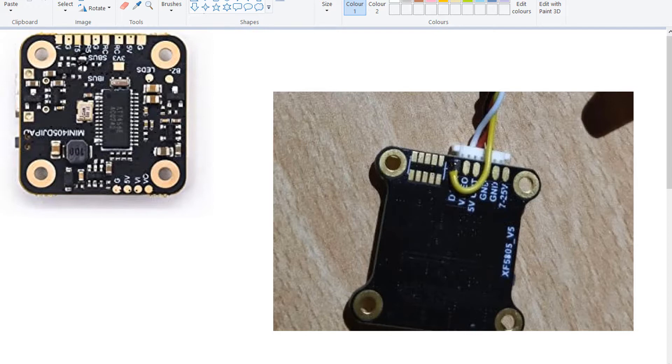To enable Smart Audio, you need to connect T5 from the flight controller to the data pad on the VTX. Take a wire and solder from the VTX data pad to T5 on the flight controller — T5 here corresponds to UART 5 in Betaflight. Solder carefully because the pad is quite small.